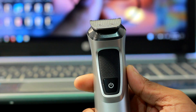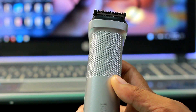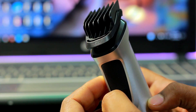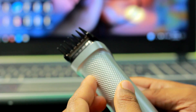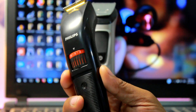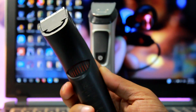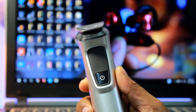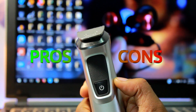The Philips MG7715 Multi-Grooming Kit is very useful for men looking for an all-in-one experience. It performs really well and is quite affordable compared to most grooming kits available in the market. Quality is not at all an issue with this trimmer from Philips. However, if you are tight on budget, you can go with the Philips QT4011, which I have personally used for my grooming.